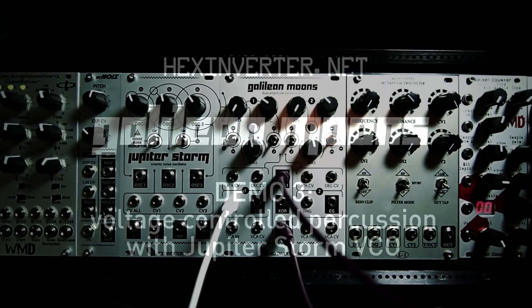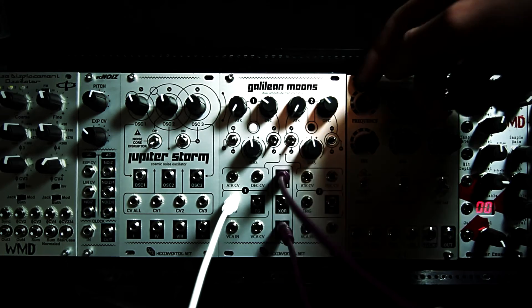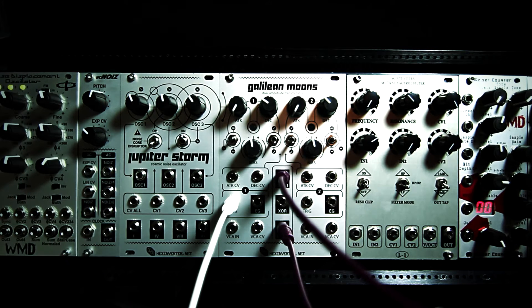It's Hexinverter here with Hexinverter.net Electronics. Today I'm going to be demoing the Galilean Moons dual amplitude transmutator being used solely with a Jupiter Storm cosmic noise oscillator normalized to it through the back.